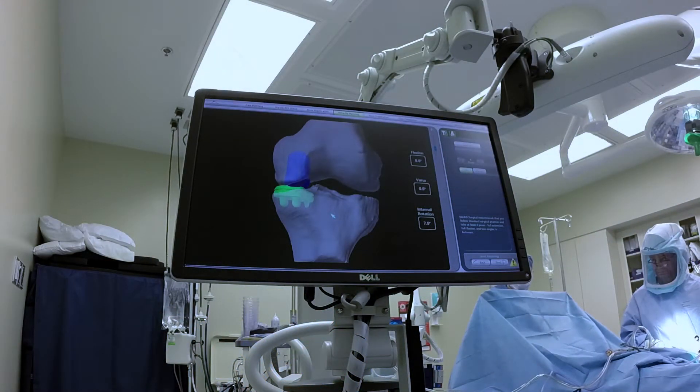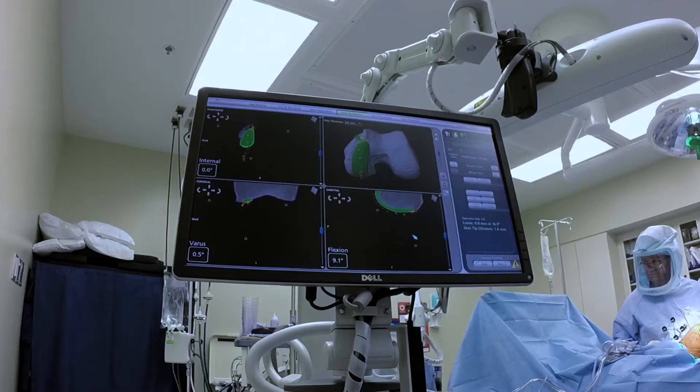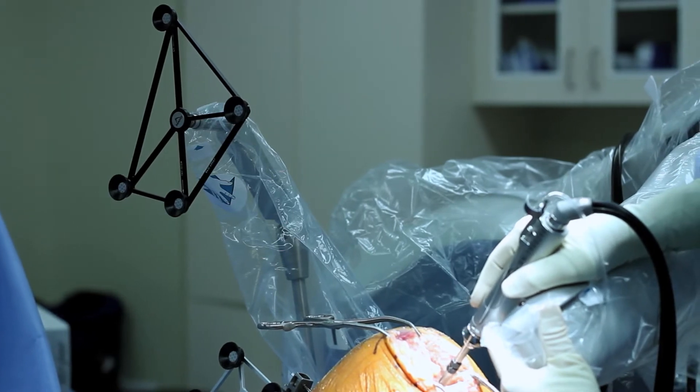By their very nature, partial knee replacements need to be extremely precise in placement. The Makoplasty uses information gathered from a CT scan and combines it with computer navigation to create a preoperative plan that is very precise to the patient's bone structure. The Makoplasty robot then uses this preoperative plan to remove a very precise amount of bone to accommodate an implant that's designed specifically for the patient.